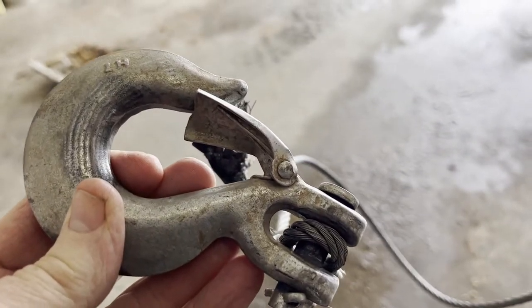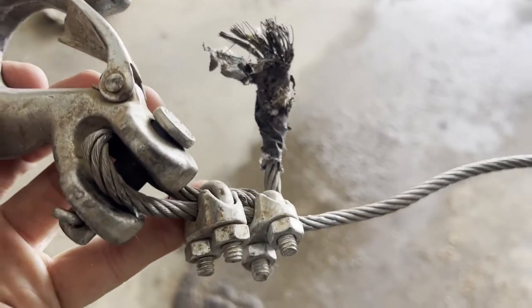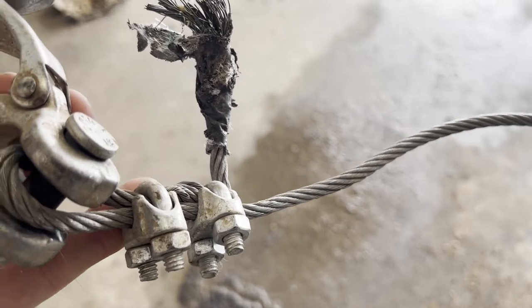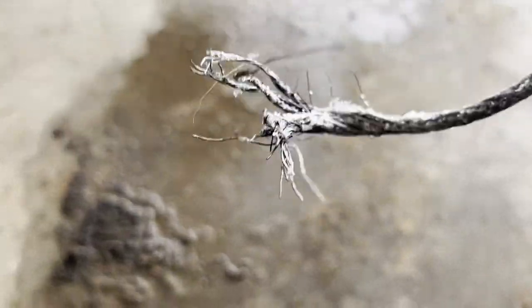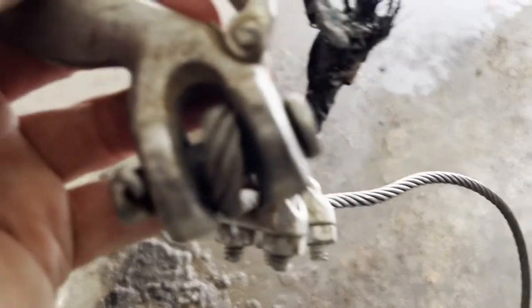Here's the end of my cable for my winch on my side-by-side. I use it to pull up and down my snow plow. I'll let it down and up. Tim's been plowing already, so what happened is it wore out and broke, so I'm going to have to pull out the other side and put this hook back on.